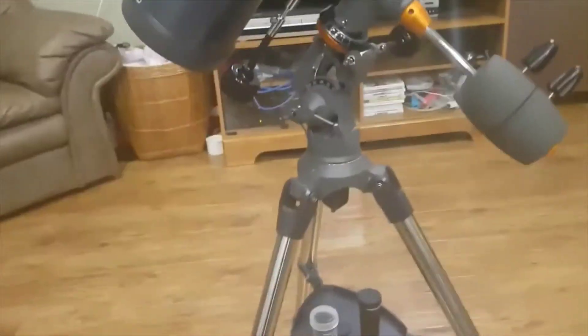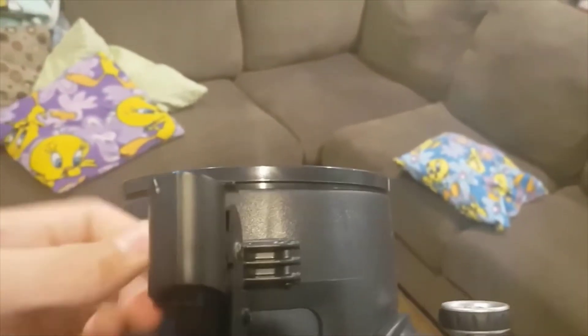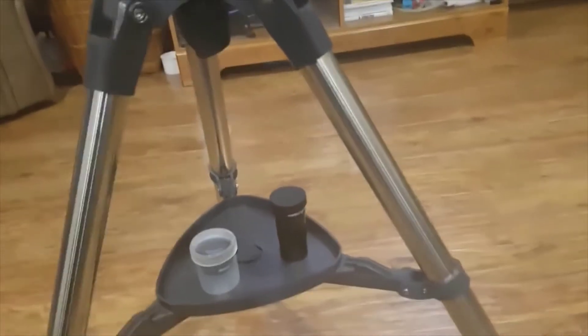Any complaints about this telescope? I haven't had many complaints, if any. Here's one thing with the finderscope: sometimes it turns on, sometimes it doesn't. This has to be as far to the right as it can go, and sometimes it doesn't turn on when it's there, so I have to center it, turn it on, then put it back to the right. Also, the 20mm eyepiece that it comes with is pretty cheap — this 10mm one is a whole lot better. It's sort of tough to look directly through the 20mm, because the lenses aren't perfectly aligned, at least in mine.